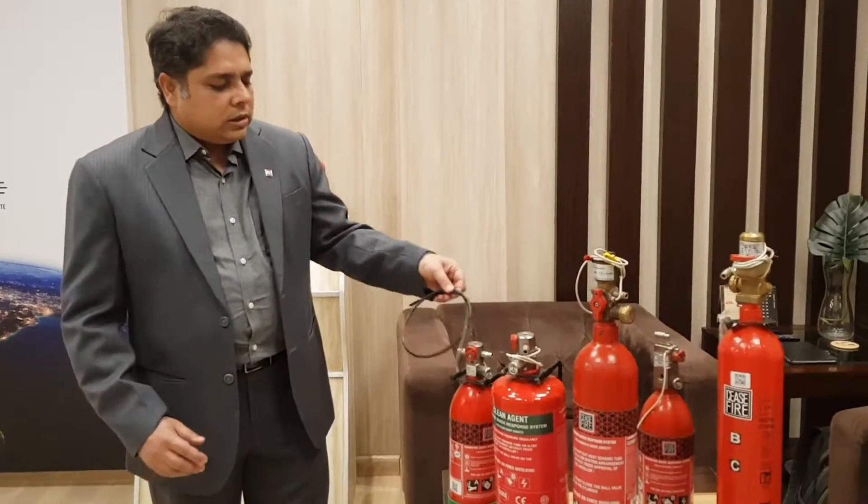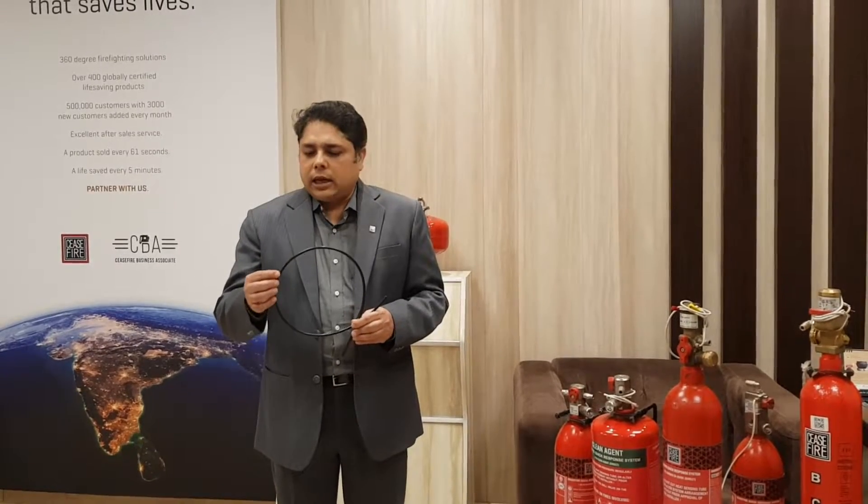At the heart of all systems is the HST, or the heat sensing tube. This tube is specially designed to detect fire. It has two ways of functioning — one is when the flame directly touches the HST, and the other is when the tube is placed in high ambient temperatures. The tube ruptures at the point where there is heat concentration, and the extinguishing agent or the pressurized gas within the HST comes out of that point.